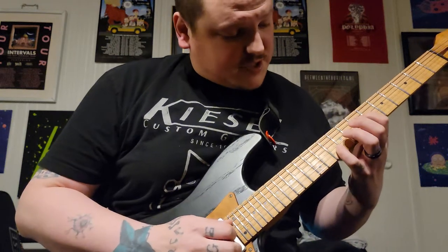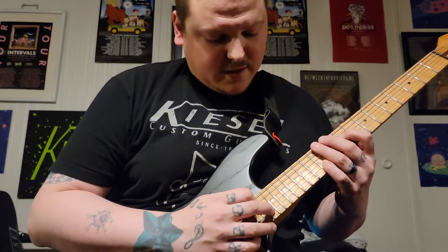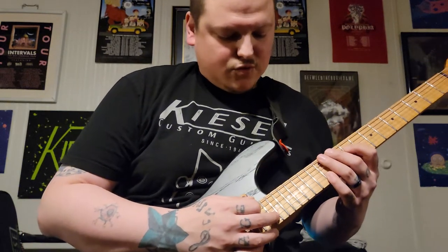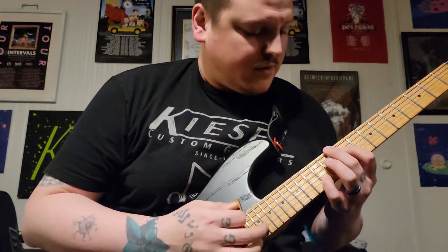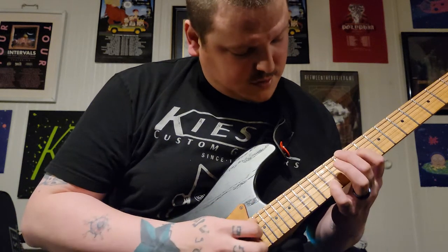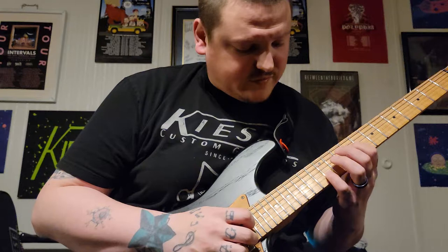After you slide, you're going to tap — I guess that's the 20th fret — then hammer on from nowhere to the tenth fret of the low E, then slide again up to the twelfth on the D and the fifteenth on the B.